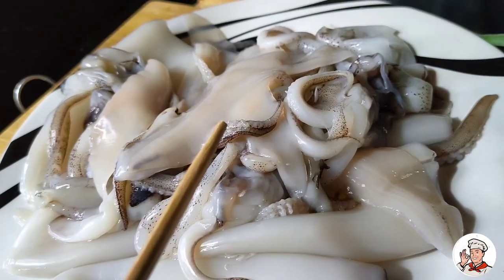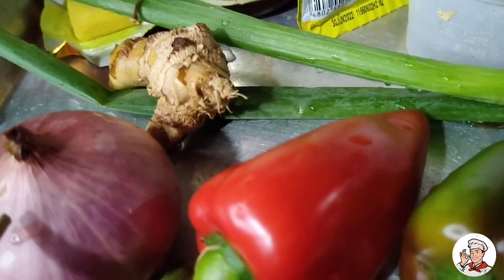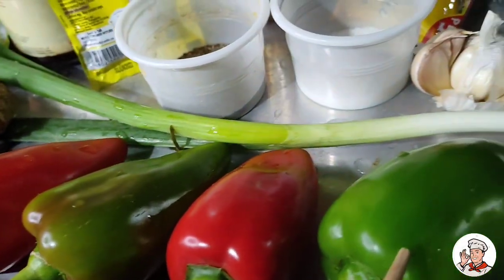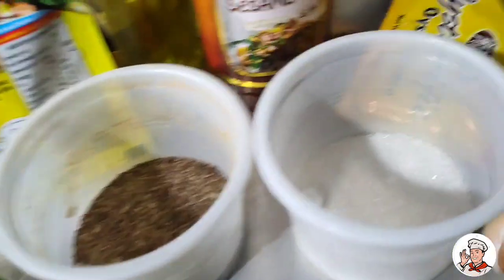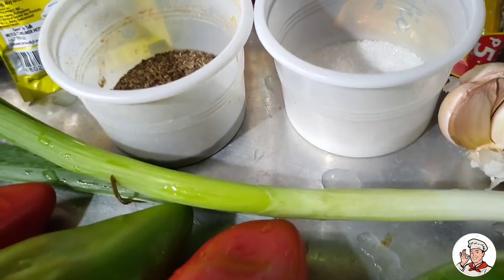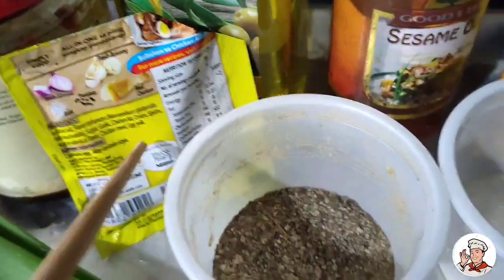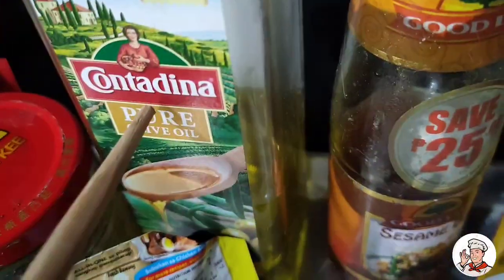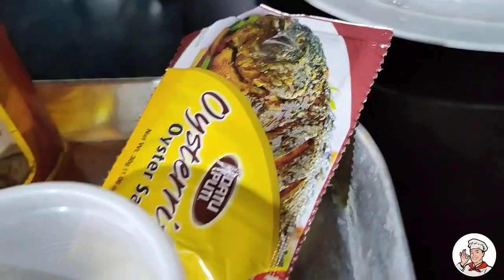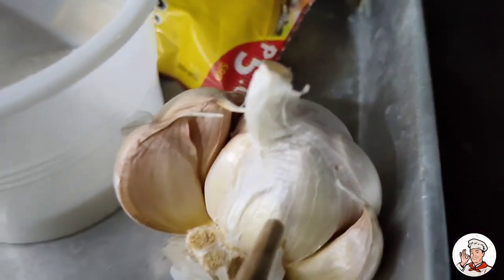Ito ang aking pusit, mga ka-chef. Ito naman ang aking mga sangkap: ang aking onion, red bell pepper, green bell pepper, garlic, green onion, ginger, at ang aking black beans, chili garlic, seasoning, ang aking olive oil, black pepper, sesame oil, sugar, oyster sauce, at garlic.